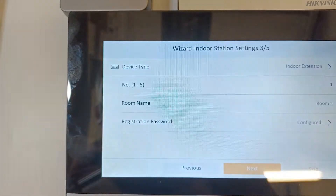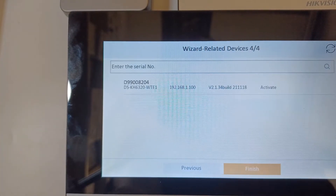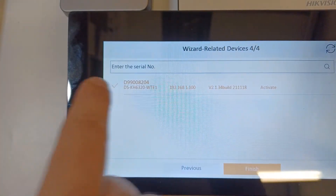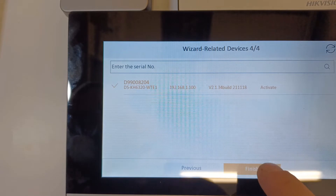That looks good, so we'll go next. Now this is our door station — we just click on it and it's been ticked. That should be fine, so we just click on finish.